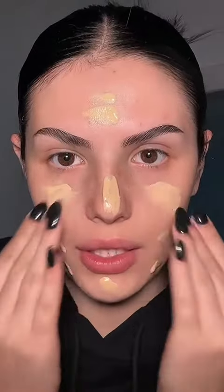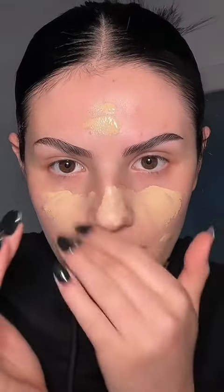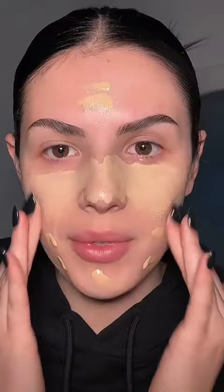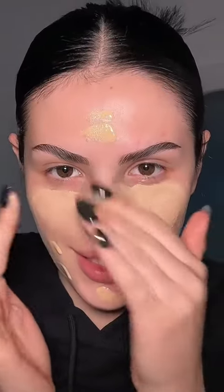The next step is foundation and I will be applying this with my fingers — pray for me. We're just gonna go ahead and blend it in. I feel like this is just a sensory thing for me; I don't like when my hands are messy. Foundation looks great though, let's move on.